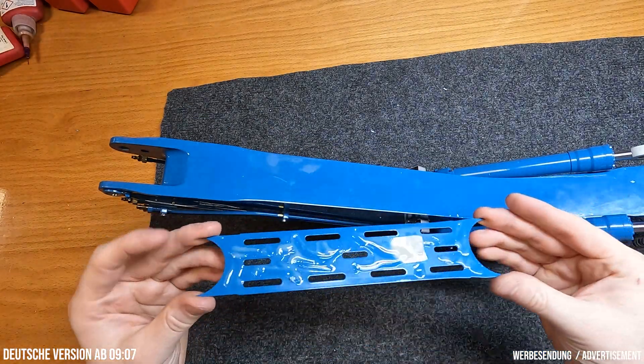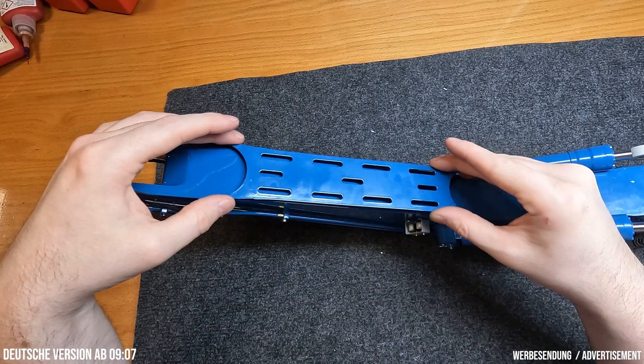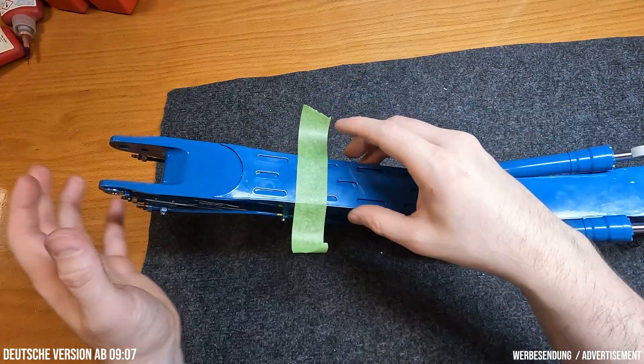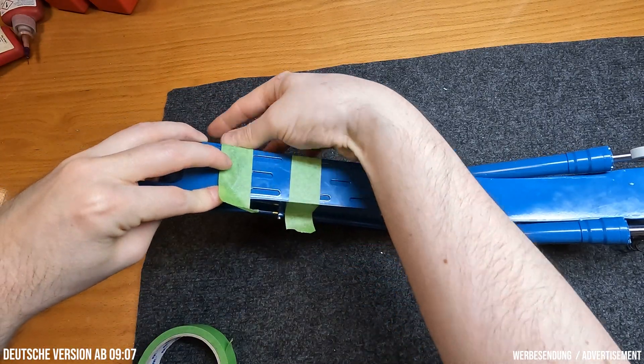As a final step, a wear protection plate is mounted on the underside of the boom, just like on the stick last time. The sheet is glued with two-component glue, and so that it does not slip when drying I fix it with some tape and let it dry overnight.